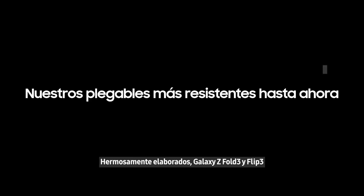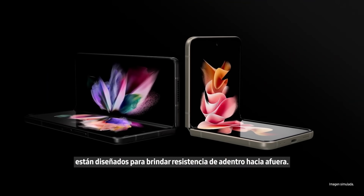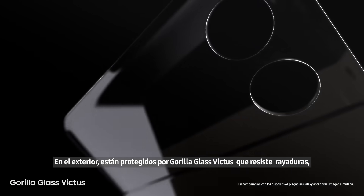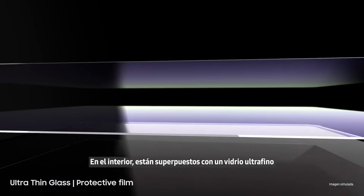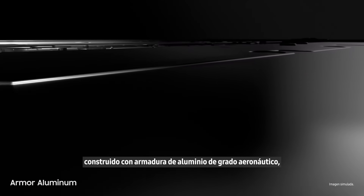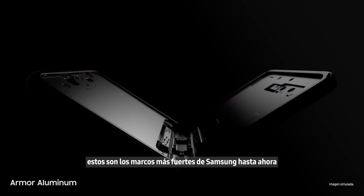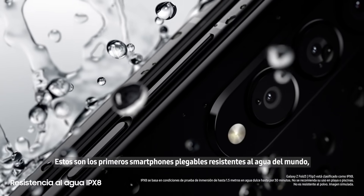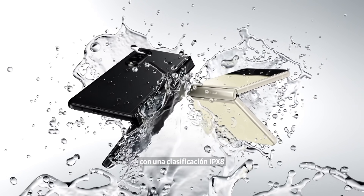Now let's talk durability. Beautifully crafted, Galaxy Z Fold 3 and Flip 3 are designed for strength from the inside out. On the outside, they're guarded by scratch-resistant Gorilla Glass Victus — Samsung's toughest glass. On the inside, they're layered with ultra-thin glass and a new protective film. Built from aircraft-grade armor aluminum, these are Samsung's strongest frames yet. And atop it all, these are the world's first water-resistant foldable smartphones, scoring an IPX8 rating.